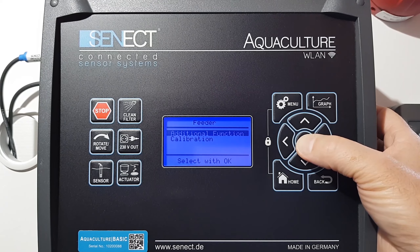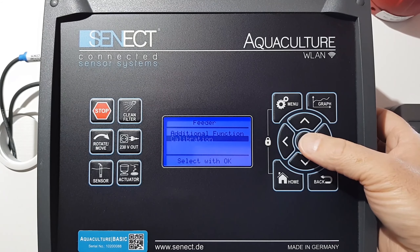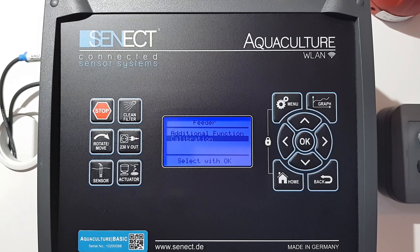I go here into the sub menu feeder and first I have to calibrate my feeder, because depending on the size of the feed a different amount of feed is coming out per unit time.